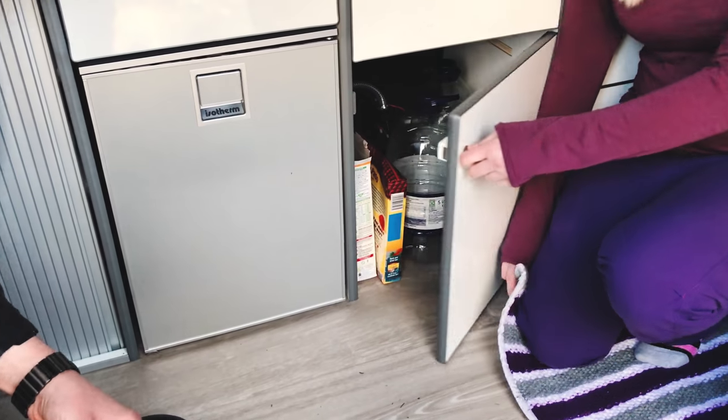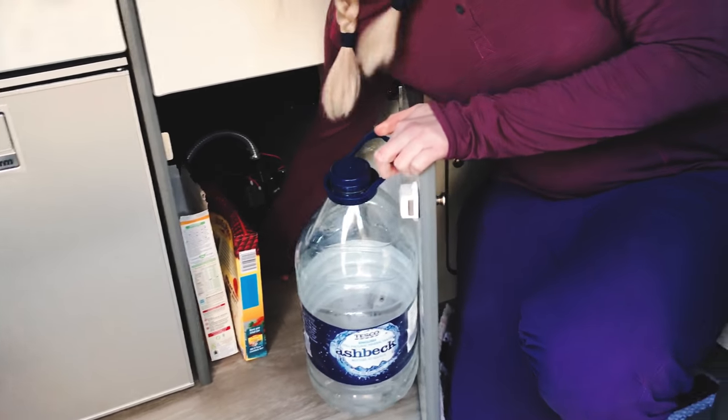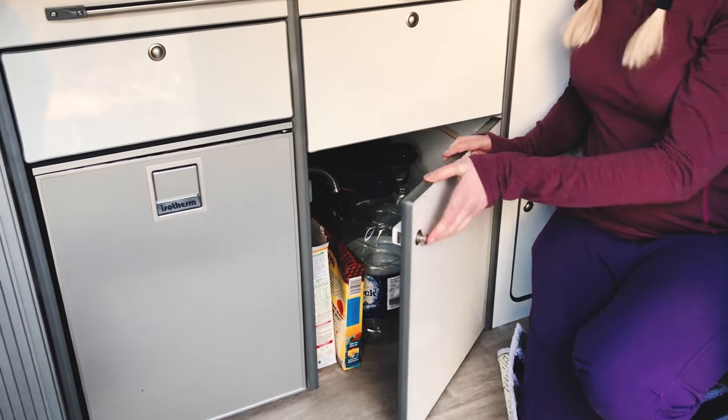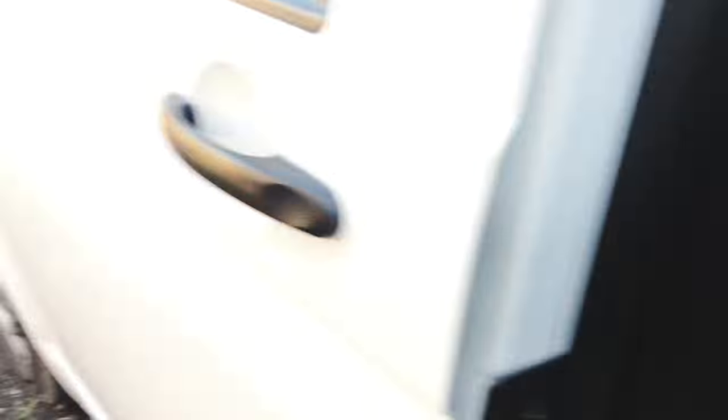Do you have your water? Yes. So under here there's a tank - there's just a little nozzle down there that we unscrew, just like that, and it feeds into the tank. But we always manage to get water everywhere when we fill it up. Do you want an iPhone wire?